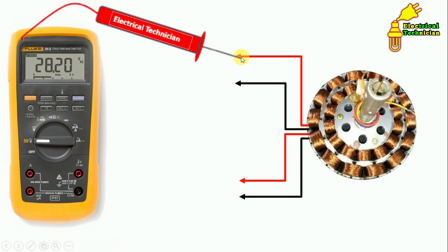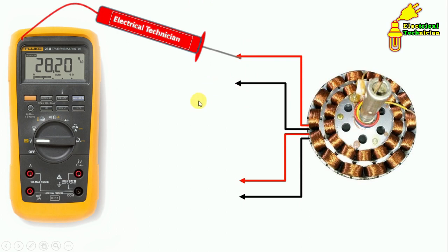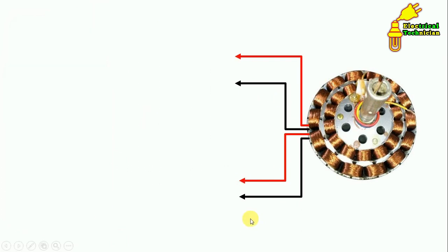Let's first see how to identify using a multimeter. Connect one probe of the multimeter here and the second probe here. If you get continuity, then these two ends are of the same winding. If you don't get continuity, remove one probe and connect it to another terminal. If continuity is shown now, you know both ends are of the same winding. Similarly, you can identify the other wires.